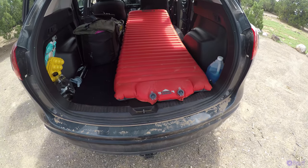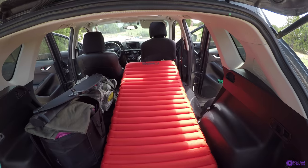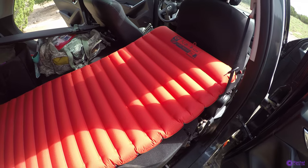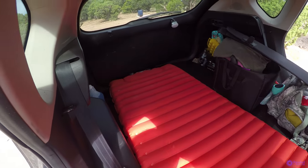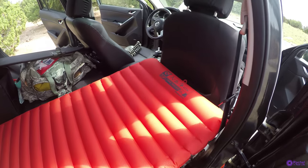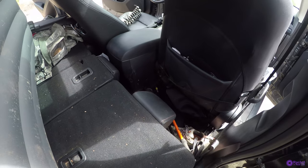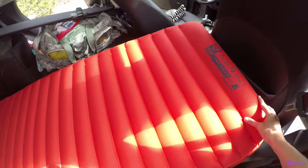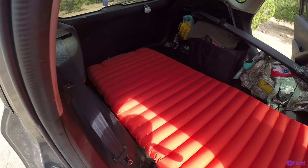This is what it looks like from the back — the passenger seat is all the way forward. It's a little bit longer than my car, but I don't feel scrunched at all. I just let it rest on the armrest there and don't put anything below the back of the seat. And that's how I sleep — fits nicely.